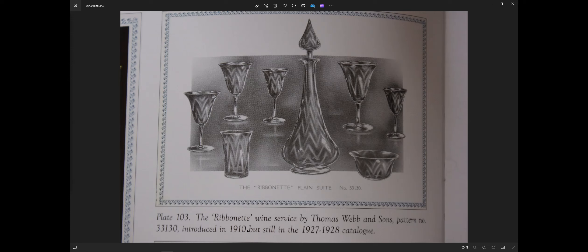The new piece of information I don't see anywhere else is that it's still in the 1927-28 catalog. So we know it was probably made for about 20 years, maybe longer - it might have gone three or four more years. It could be a bit like the Stuart ones where there's a 1928 catalog and the next thing you know it's 1939, so it could have been made up to about 1937. But 20 years is a good estimate. I only have this tumbler out of this service - never seen this decanter. I do have this decanter shape with a different pattern on it, but not with the ribbonette pattern. I do have other decanters with a ribbonette pattern though.